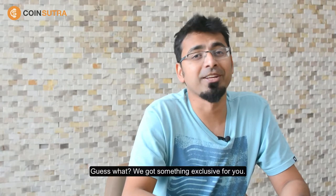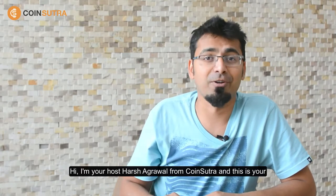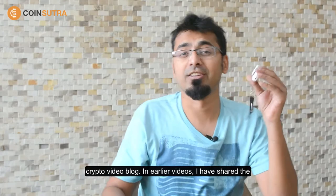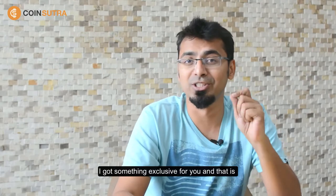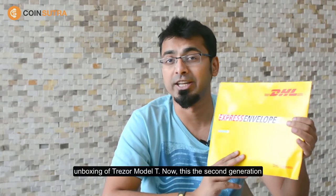Guess what? We got something exclusive for you. Hi, I'm your host Harish Akarwal from Coinsutra and this is your crypto video blog. In earlier videos I've shared the review of Tracer and Legend NOS, and today I got something exclusive for you — the unboxing of Tracer Model T.